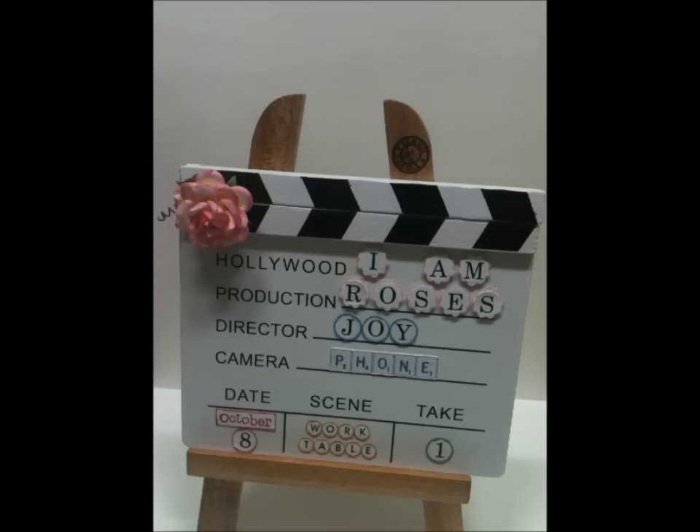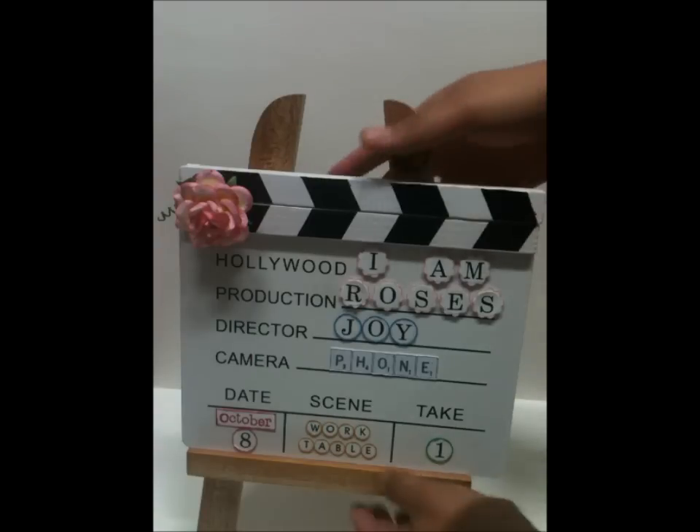Hi everyone, it's Joy here bringing you my very first I Am Roses designer project. I want to thank Bulma and Arlene for having me on the design team.